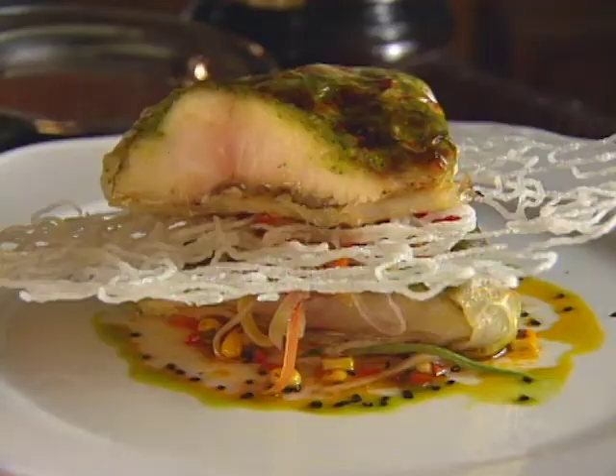Our next dish is the baked yellowtail snapper. Yellowtail snapper is a very delicious, mild fish, very popular. I serve it in ginger, lemongrass, macadamia nut pesto — it's a totally different pesto, no garlic. Very nice with ginger and lemongrass, kind of an oriental touch, but delicious. And I wrap it in crisp rice paper — it's all natural, you can eat everything.